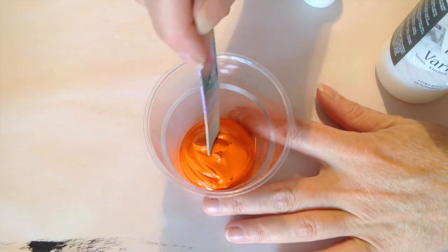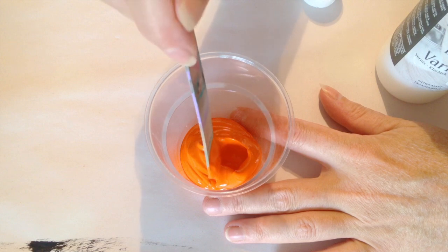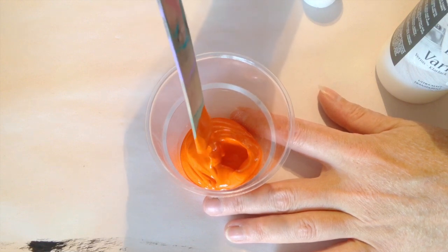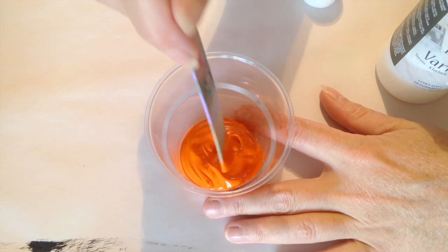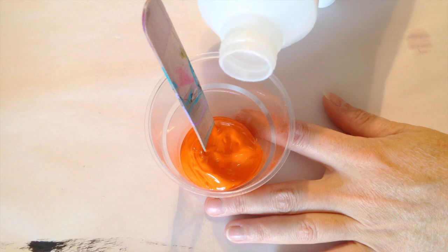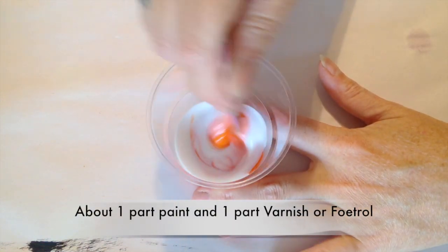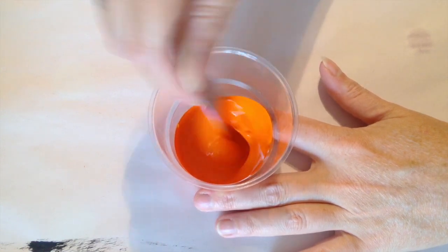If you look at the paint now you can see it's very thick, and if I would blob here in my paint you would see strange structures. Now we have to mix it so that when you make a drop it will stay really thick but it will smooth out, so it will make a nice round blob. So now I'm going to add about the same amount of the deco varnish and I'm going to stir it very, very well. Make sure everything is mixed.